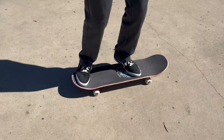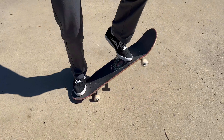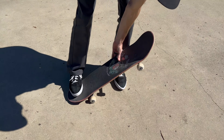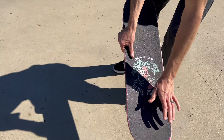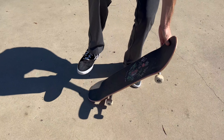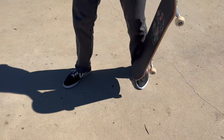Another detail with back 180s is when you're popping — just like the ollie, your front foot slides forward and your back foot has to lift up a little bit, because that's what will level out your back 180. Otherwise, if you don't lift your back foot, your back 180 is just going to tilt and it's going to be hard to pop and rotate all the way.